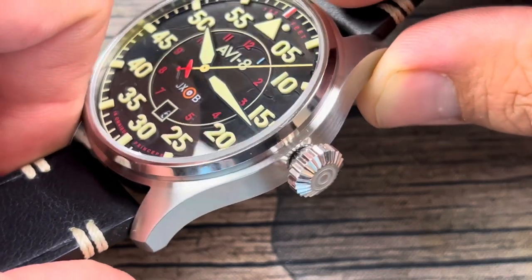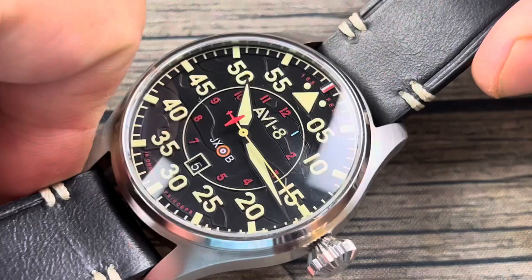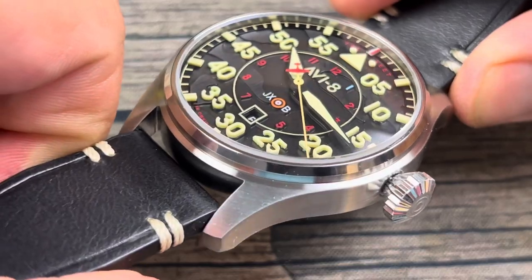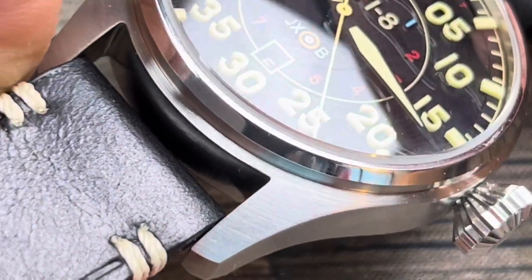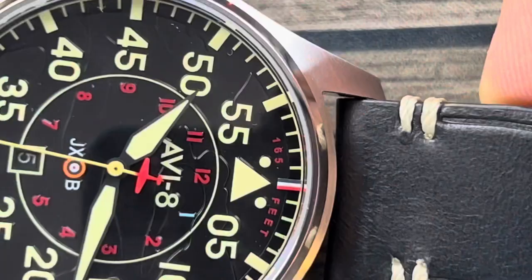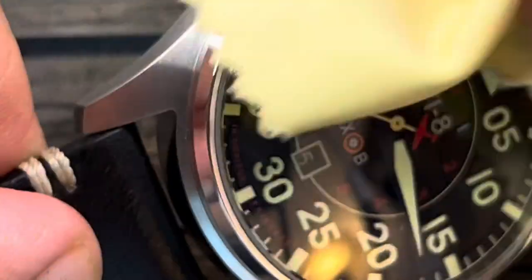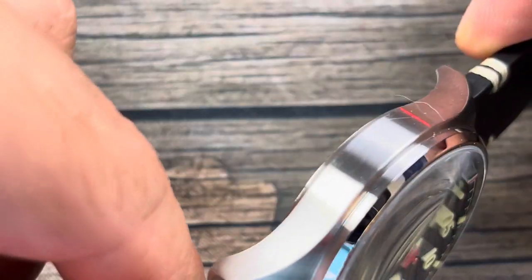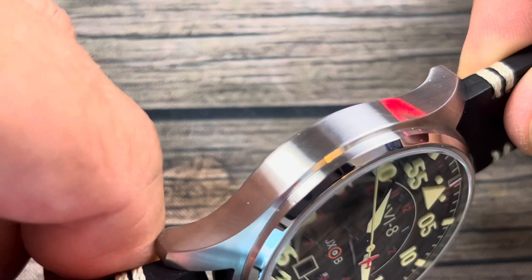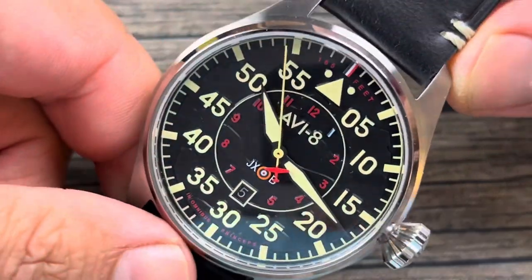The bullseye on the crown actually matches the bullseye on the dial as well. Now I'm going to start from the outside and work my way in, because take a look at this brushwork — it's done extremely nicely. I have to say I'm using the word 'extremely' a lot because I'm impressed by the machine work on this stainless steel. Very, very nicely done.